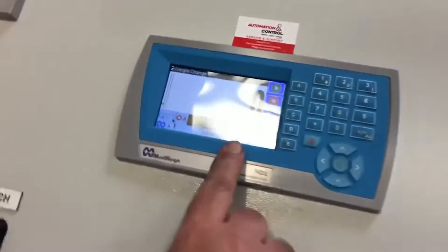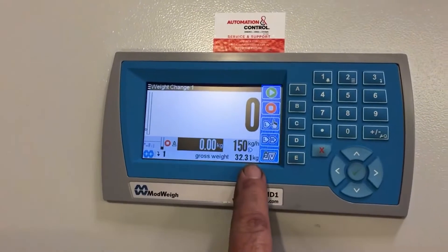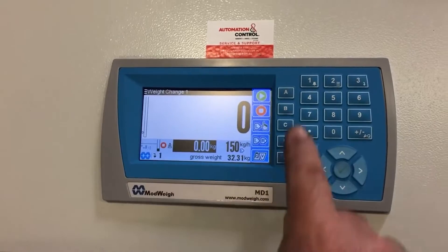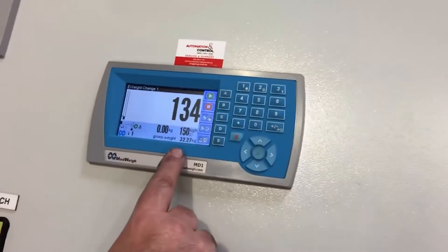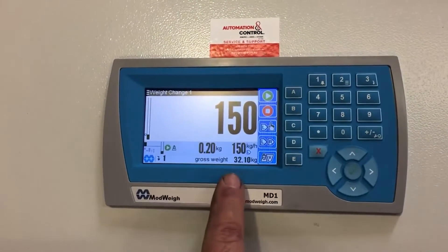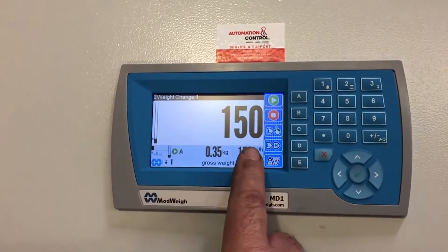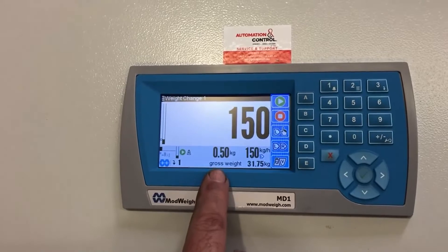If you look at the system, we've programmed it at the moment to run at 150 kilograms an hour, and the zero indicates what it's currently discharged for its current batch weight. So if we just get the thing rolling, we see it will speed up and it aims to run at 150 kilograms an hour. This is what it's currently discharging, and this system here is telling us how much has actually been discharged in terms of weight.